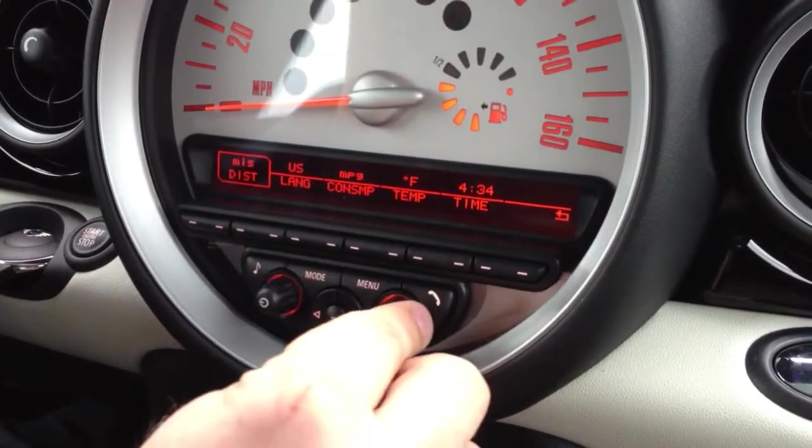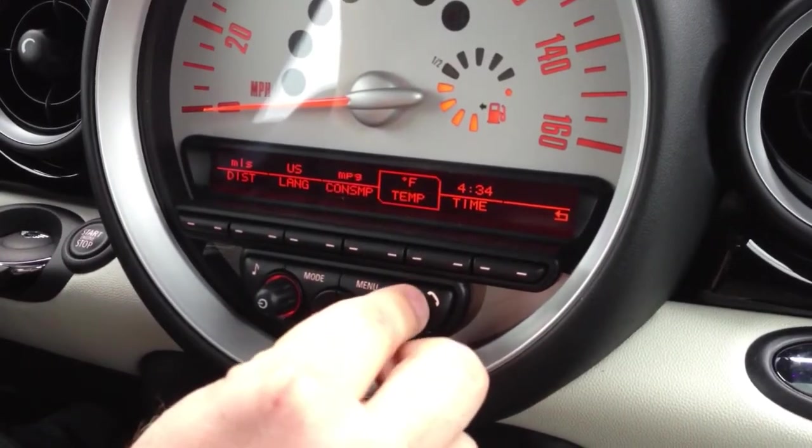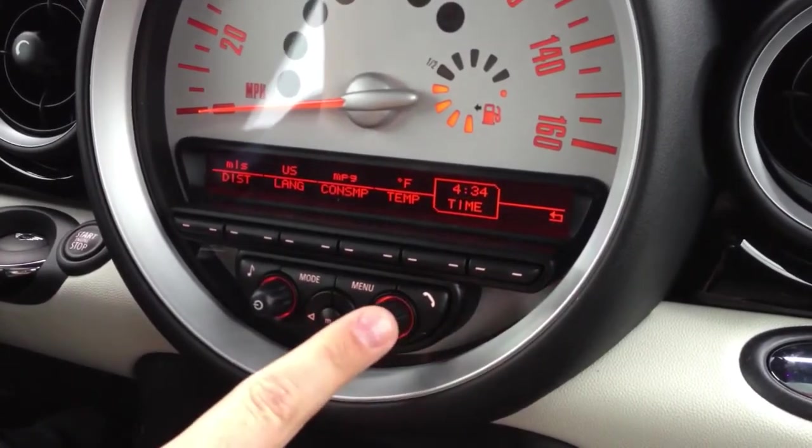Then you'll see all the way to the right there's the spot for time. So all the way to the right, click on time.